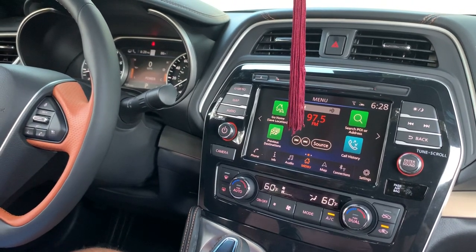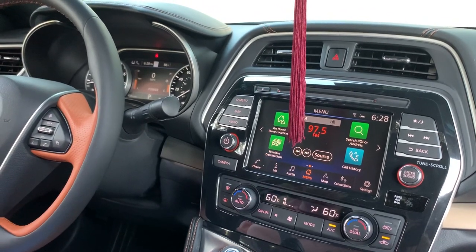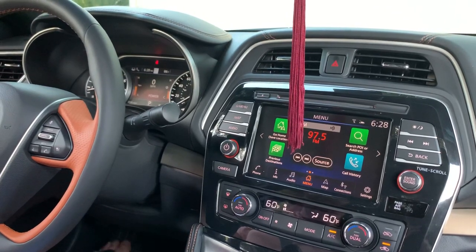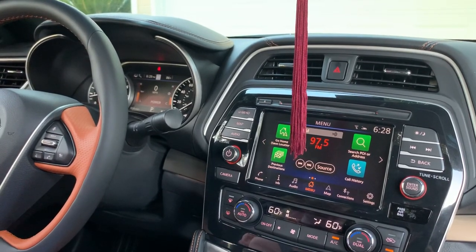Making this quick video for everyone that has a new 2019 Maxima or newer. As everyone knows, depending on what trim you buy, you can get the Bose Premium Audio System. I do have the new Platinum Reserve, so it does have that system. But on SL and up, you do get the upgraded Bose Audio System.